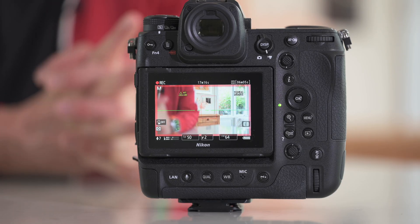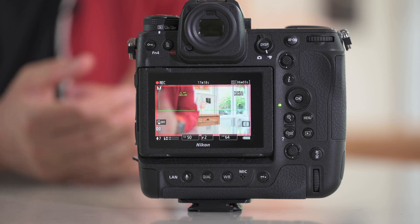We can all safely assume that the EXPEED 7 is coming to some new cameras - probably next year. Is it a Z8? Is it a Z6 III? Is it a Z7 III? I reckon those three cameras, if they all exist, will all have EXPEED 7s in them - variants of the EXPEED 7. And we're going to see a lot of this technology trickle down into those cameras.